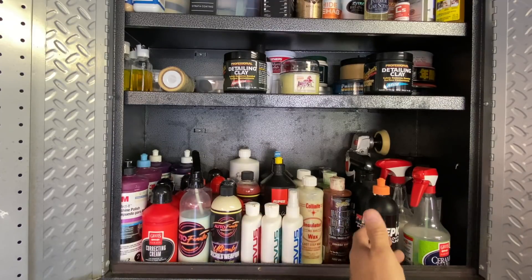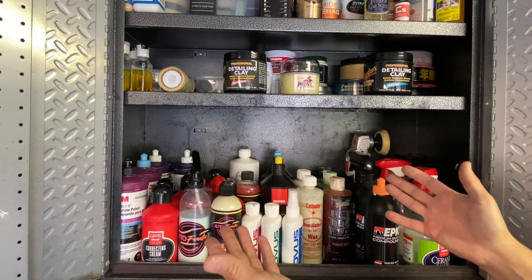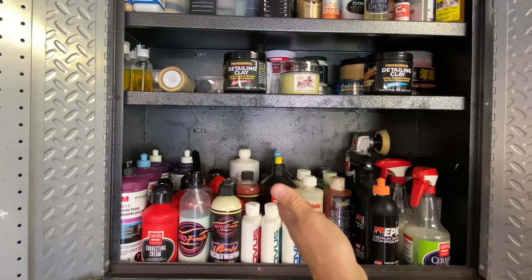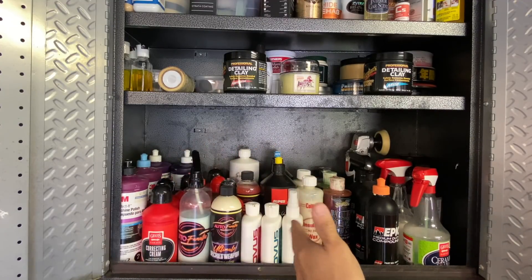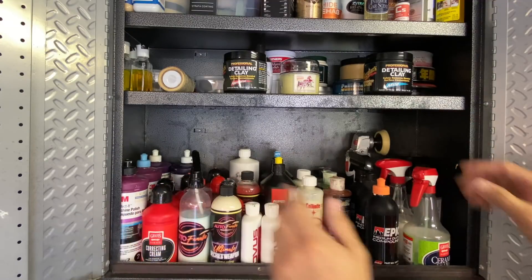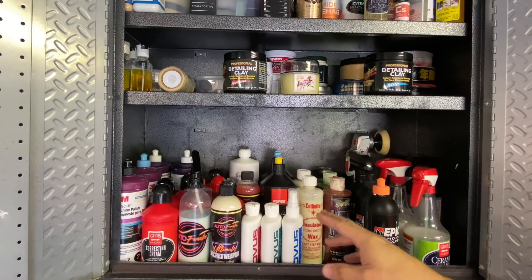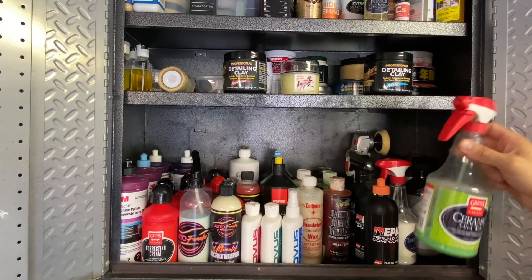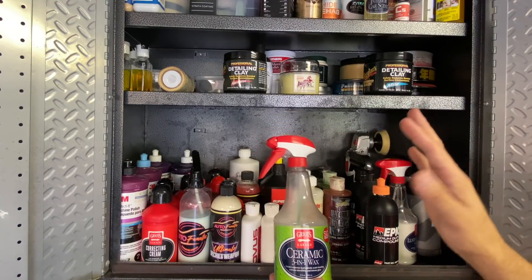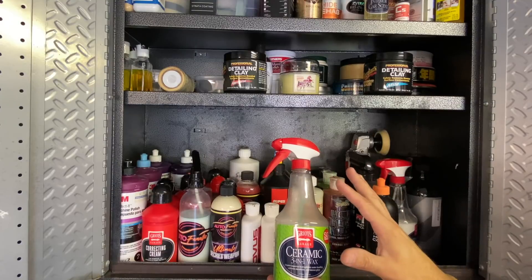I don't charge for videos and I'm not sponsored by any brand I'll show today. Everything here is stuff I use on a regular basis. Starting on the right-hand side of the cabinet: the Griot's Garage Ceramic 3-in-1 Wax - a really great hybrid ceramic sprayable wax product. I used this on our Alfa Romeo Stelvio and did a comprehensive video testing it over a one-year period through multiple washes.